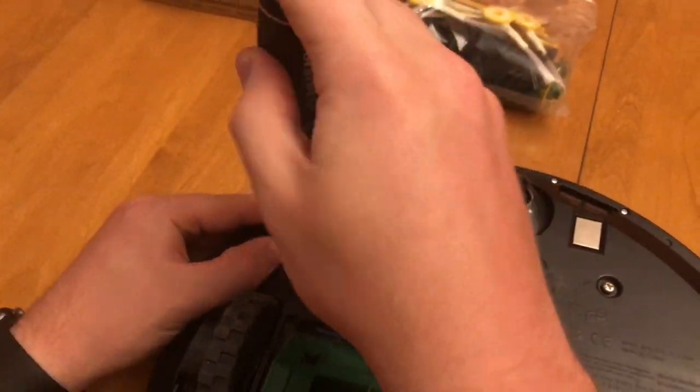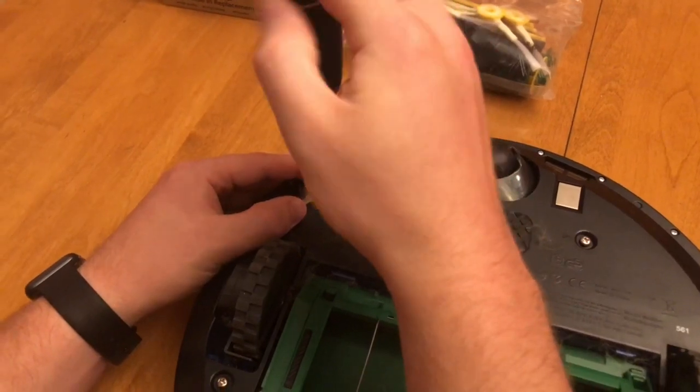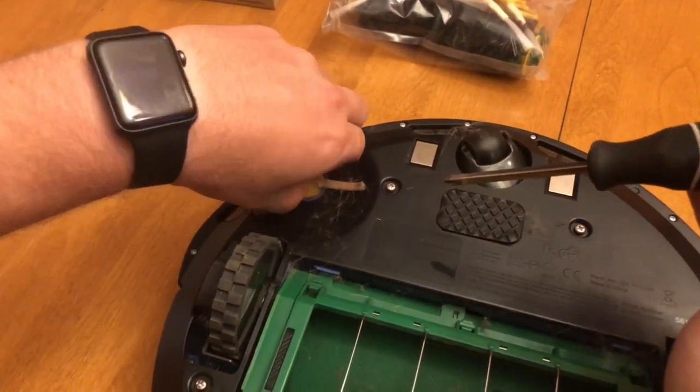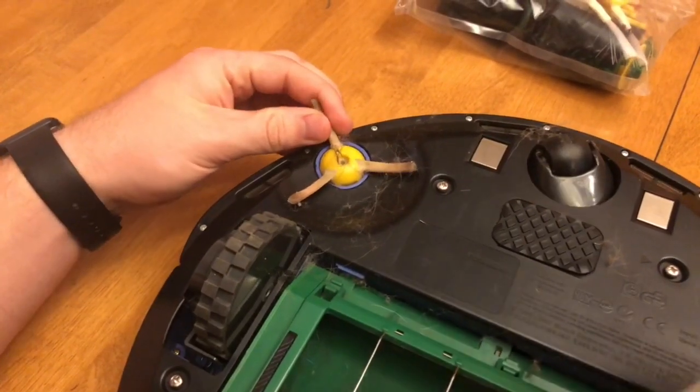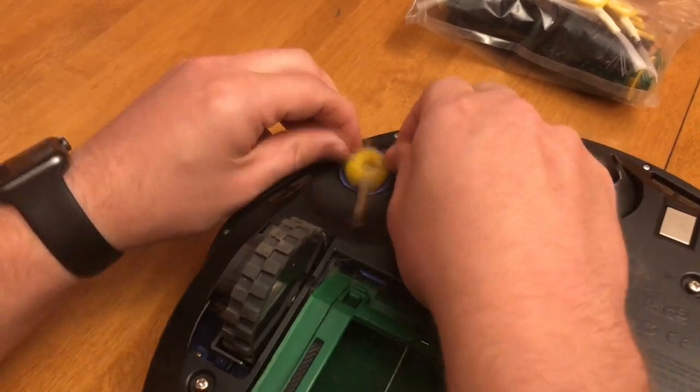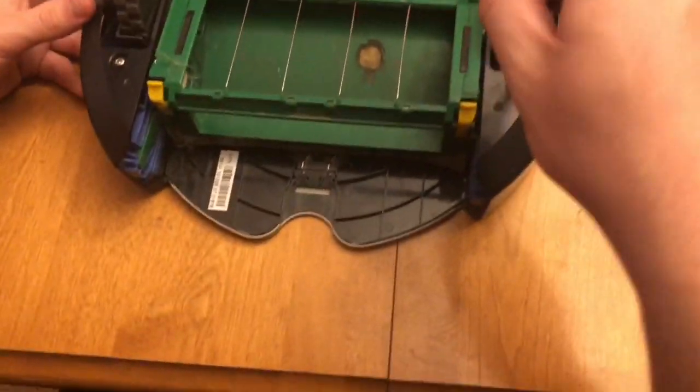Then I'm going to take off my three-pronged brush. There's one Phillips screw in the center — get that out of there. And then all that's left to do is pull up on this brush assembly. There are no brushes left on this one, so it definitely needs to be replaced.